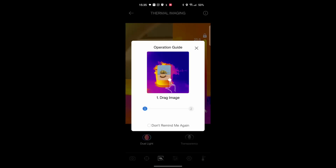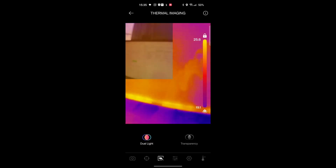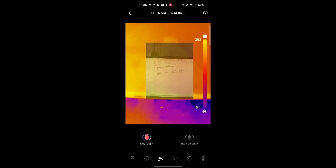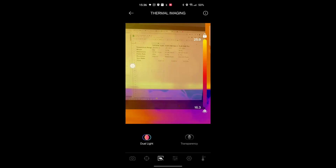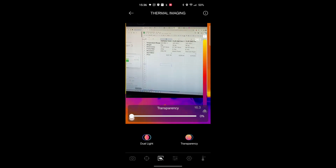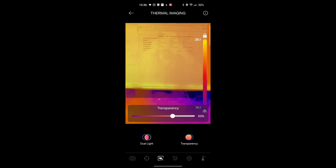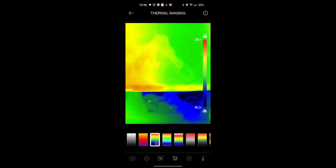Now it's showing the camera — it's using my actual phone camera as well as the thermal imaging camera as a kind of overlay, just to try and match them up. You can adjust the transparency, going from full thermal image all the way to full phone camera view. That could be really helpful with some applications.